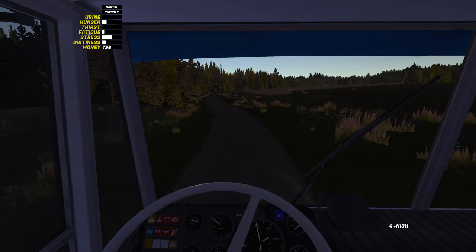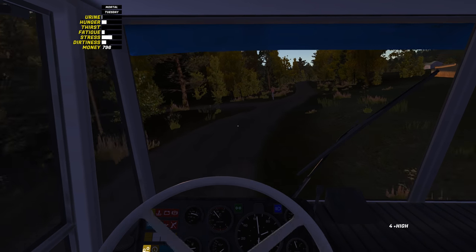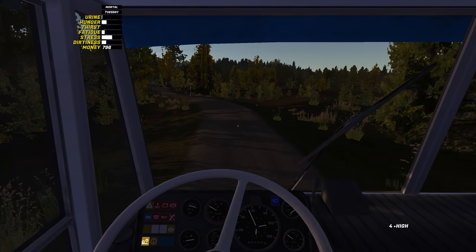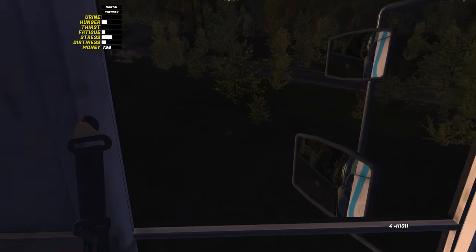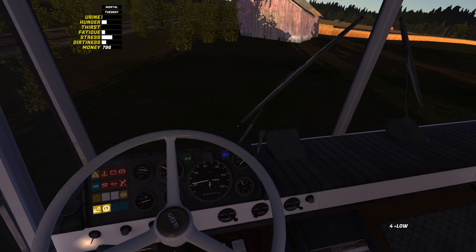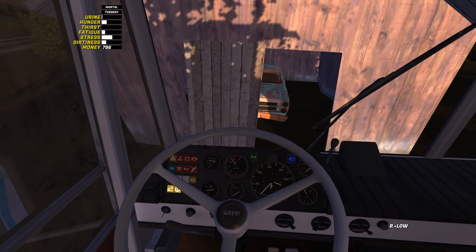We're gonna go and pick up a car and sell that car for money. That's what we're gonna be doing. I actually know where this car is because it's one of those things I did before in the game, but it was off camera for a video that got cancelled. Now that I think about it, that was actually like two years ago. It was right when the ability to sell cars came out, which was a long long time ago. Gifu, you feel slippery on me right here - please don't do that to me.